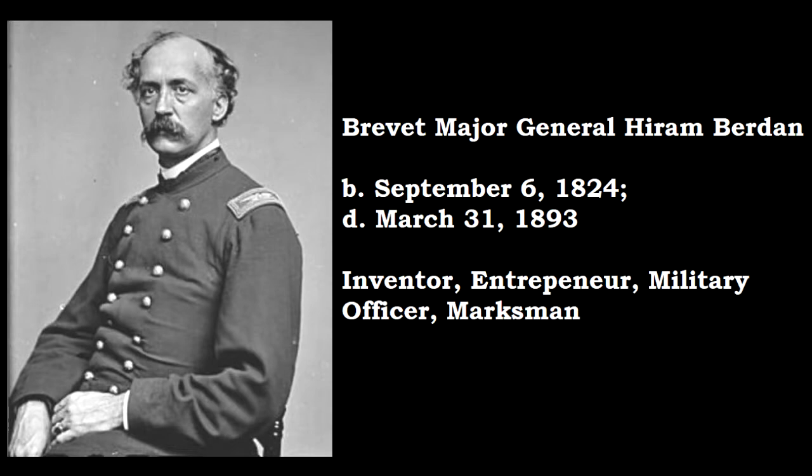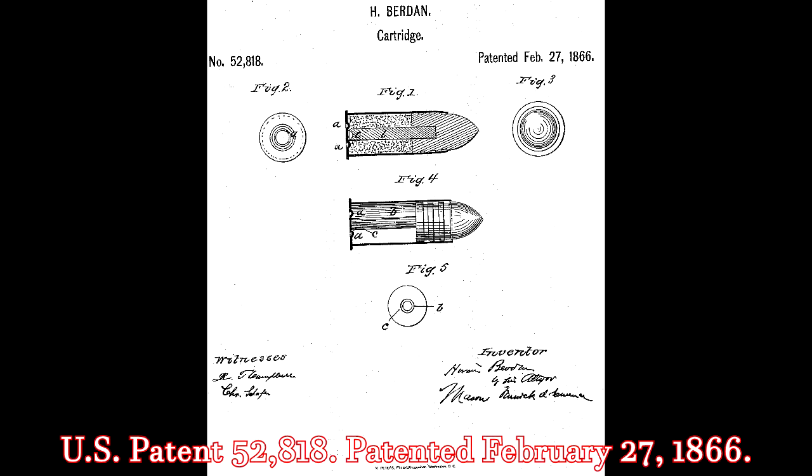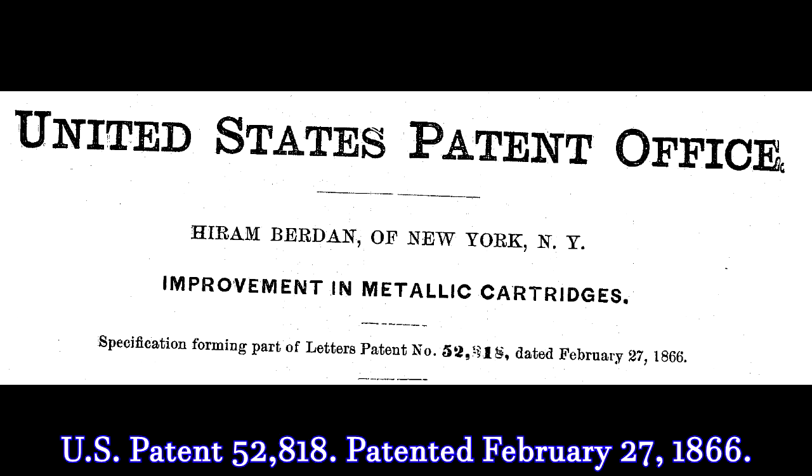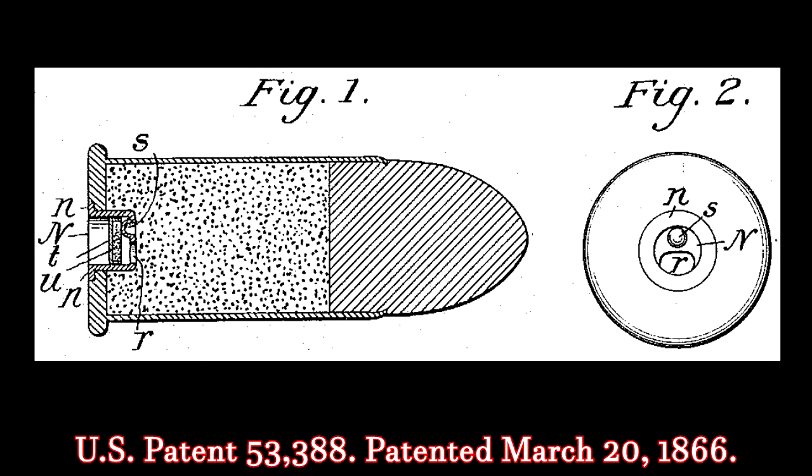In 1866, Hiram Berdan's revolutionary exposed centerfire cartridge concept for military use was disregarded, as the Ordnance Department periodically sought innovations being devised within the military institution. Berdan's innovation in small-arm cartridges went on to be adopted by both foreign and domestic munition manufacturers after 1867.